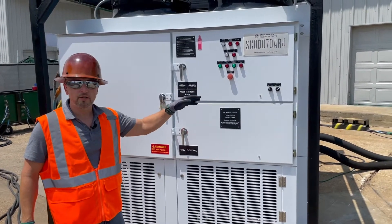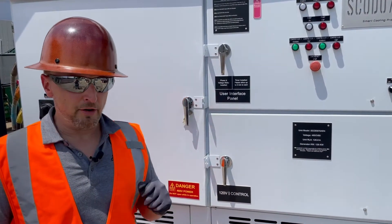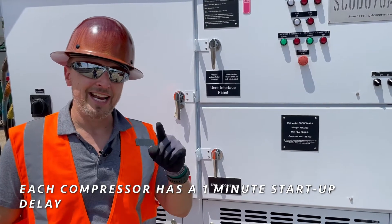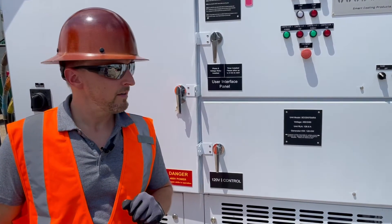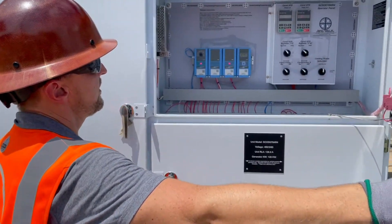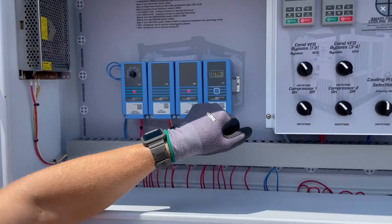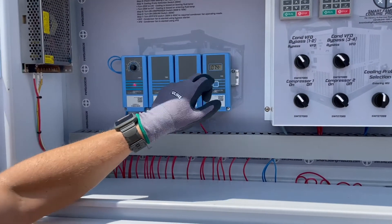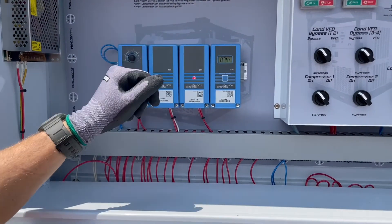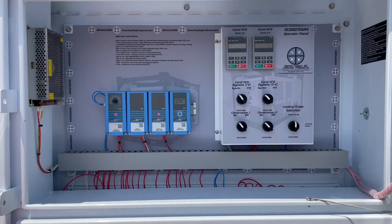Now we're at the point where we can turn on the cooling circuits and the compressors. Keep in mind, there is a time delay on the compressors — we've turned that down a little bit for this video. Typically it's one minute per compressor: one minute for the first one to come on, and then another minute delay before the second compressor will come on. Inside you'll see your A350 controller, where you can see the outlet temperature of the fluid and where you set your set point — it's simply just a dial, very easy. There's compressor one kicking on. We've also got our VFD set up over here for the condenser fans and some additional switches if needed.